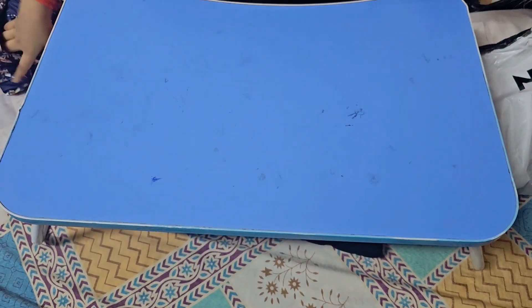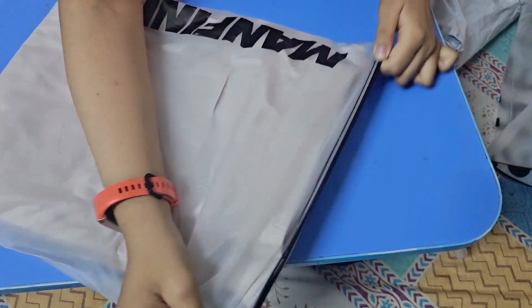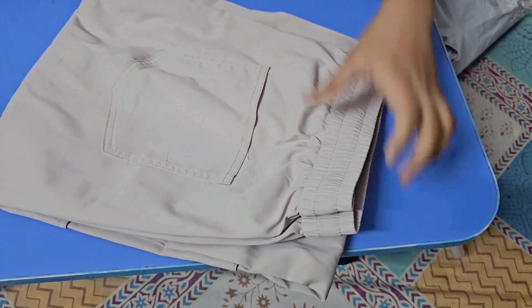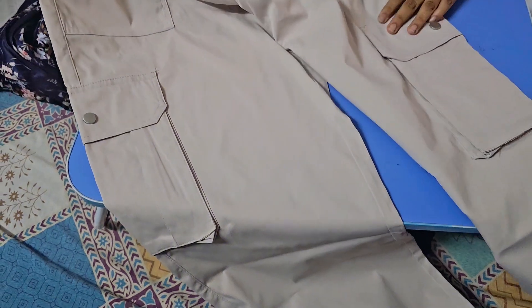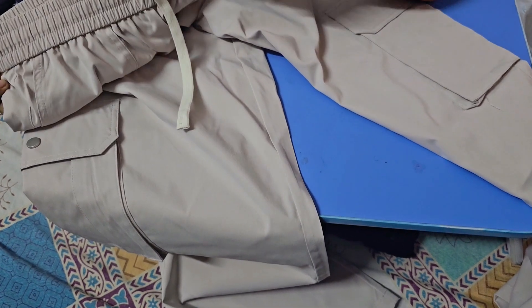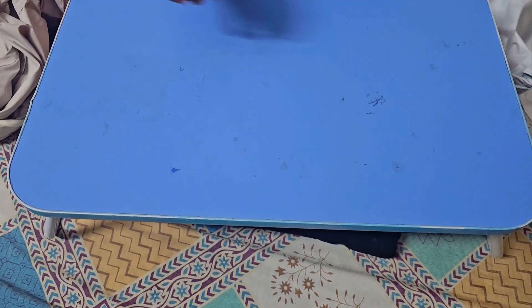Let's get another one. This is another cargo-type pants but in cream color. Let's unzip it and take it out. This one is really nice, really good quality — cargo pants. If you guys like cargo pants, please do comment below. It also came with something extra.